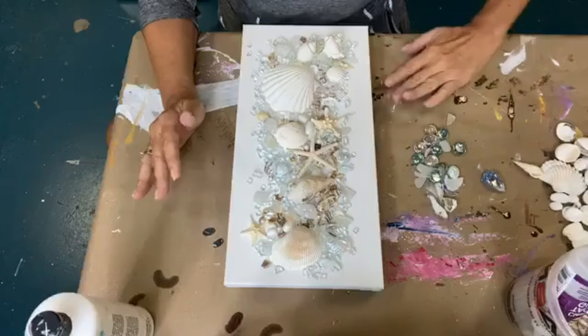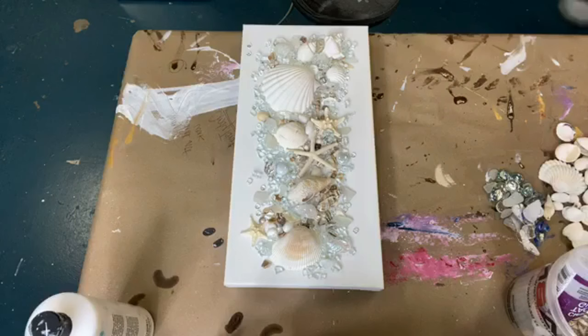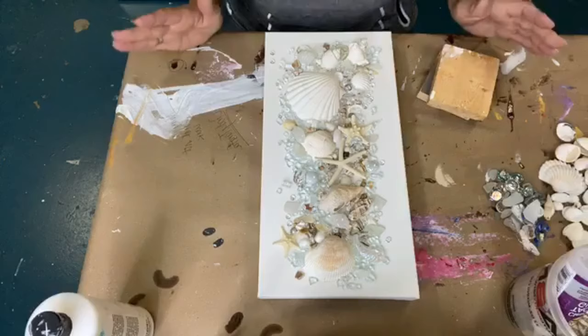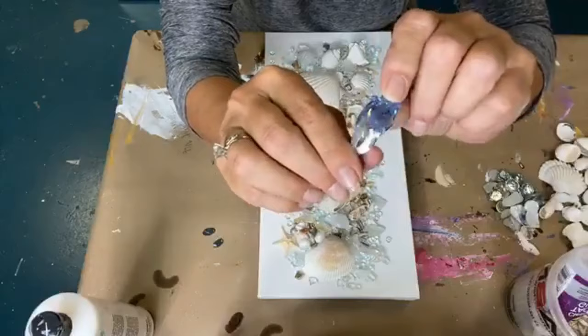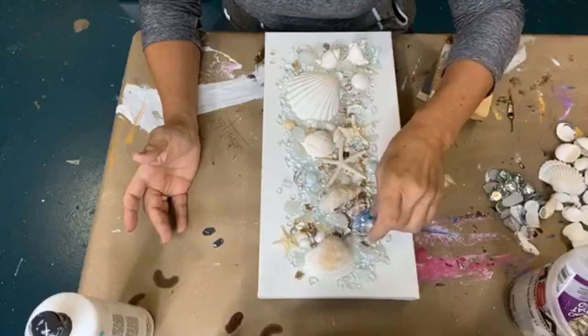I'm going to just move these pieces aside because I think I am done with that. I was kind of hoping that Sherry would pop on and tell me if she liked it, but I'm going to assume that she's going to. It's pretty much what she wanted. It is beautiful — really pretty and iridescent. It's got a little bit of gold on the end. I may have to just set it there and then look. We need some balance.